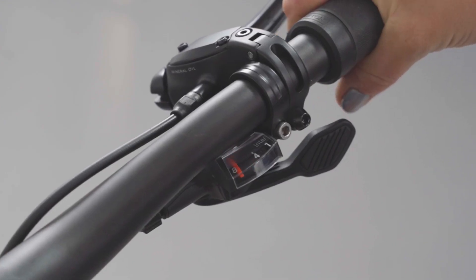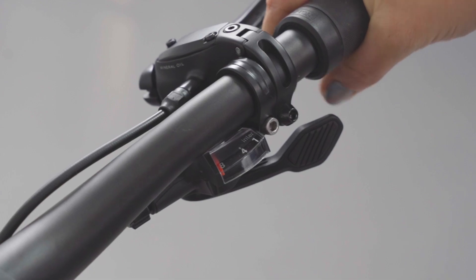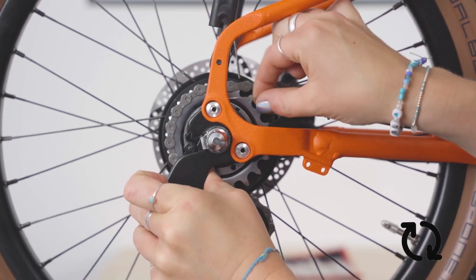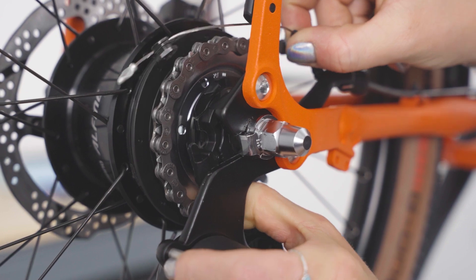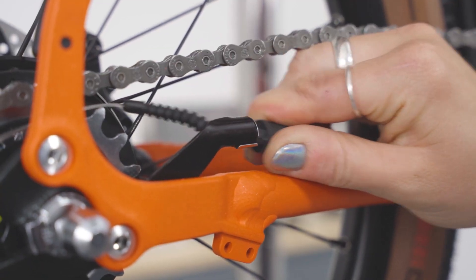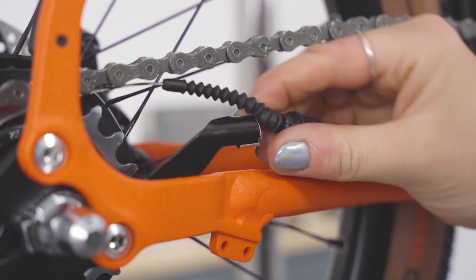Place the bike in the highest gear, 8. Push the tab towards the front of the bike, clockwise, to disengage the gear cable. Then pull the gear cable to disconnect it from the cable clip.